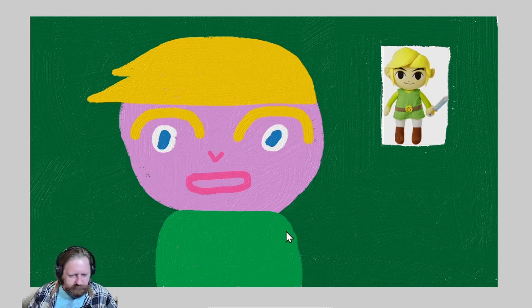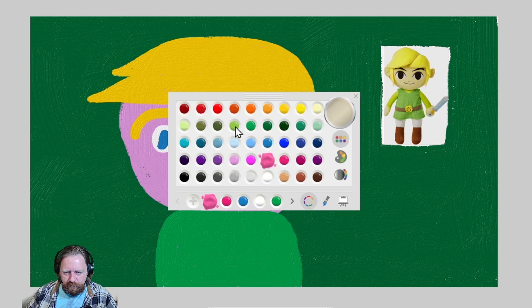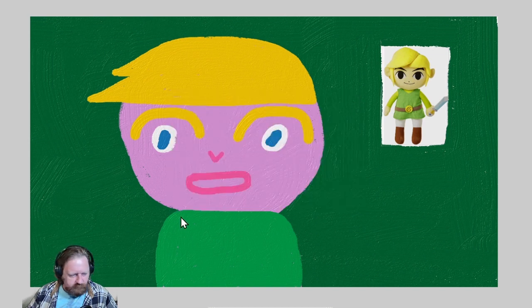Let's work on this outfit of his. He has a vest here, so let's do the arms. We've gotta go a little bit lower — green. Down here with this color, that'll be one arm. As I recall, Link had two arms, so we've gotta do the other arm.